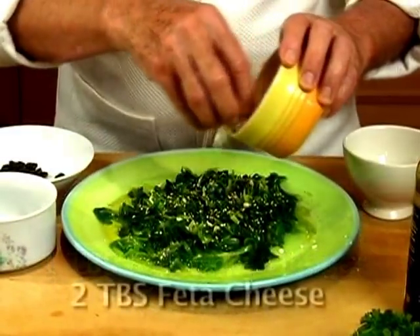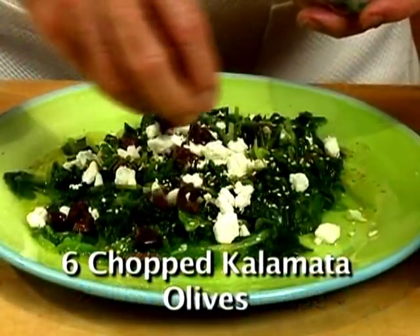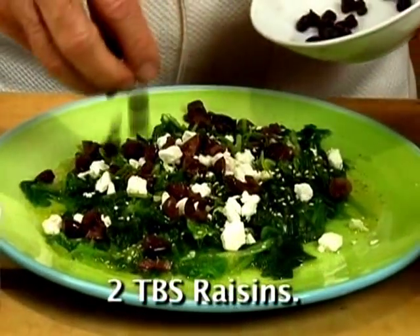But that's optional. You could also add some crumbled feta cheese, some kalamata olives, and some raisins.